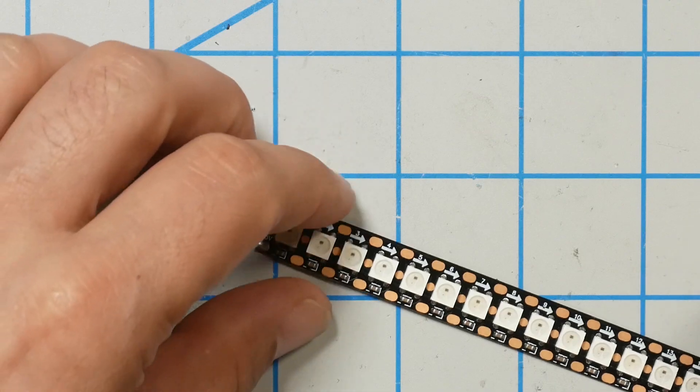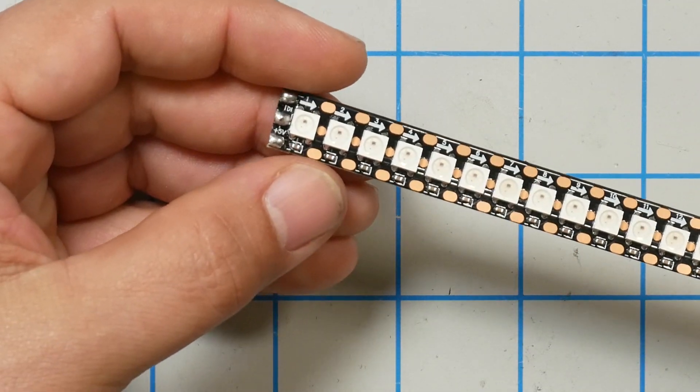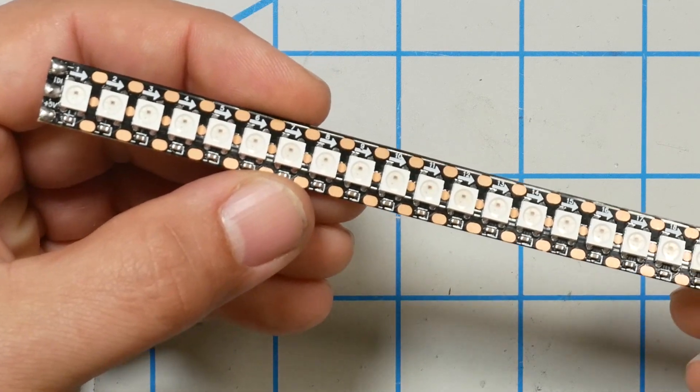Let's start by making a distinction between programmable LED strips and non-programmable LED strips. Non-programmable LED strips — you simply provide power, 5 volts, 12 volts, whatever it's designed for, and it lights up as a single color, and that's the end of it. Programmable LED strips, you provide power but you also provide a digital signal that can tell the LEDs to change color. Each of the LEDs on this strip is individually addressable — it can be addressed one by one and told to change colors.